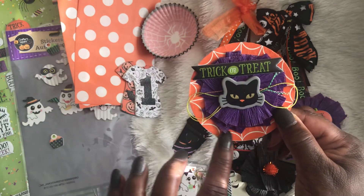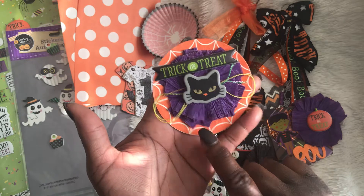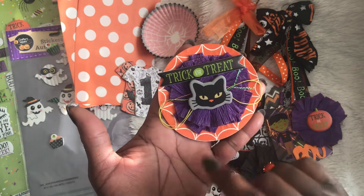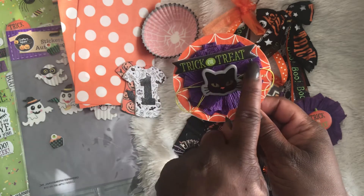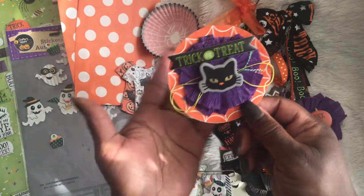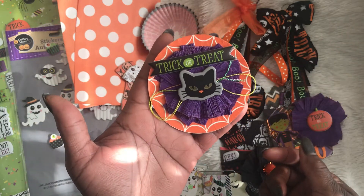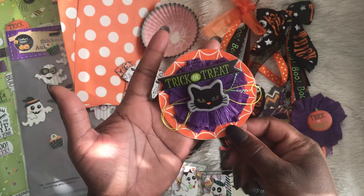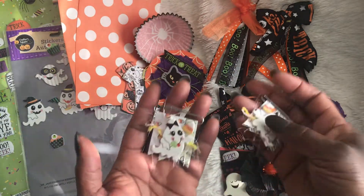I bagged up the rosette on the circle that I cut out and put the rosette on it. I used these ephemera pieces from Target, and here is some other Target ephemera that I used as well. I just put ribbon on here to give it a little oomph — I think those turned out really really cute.